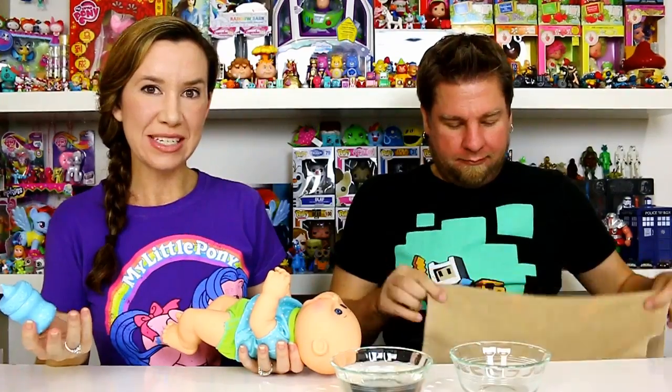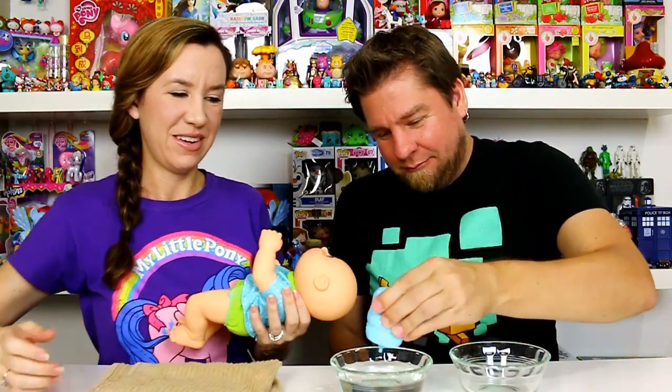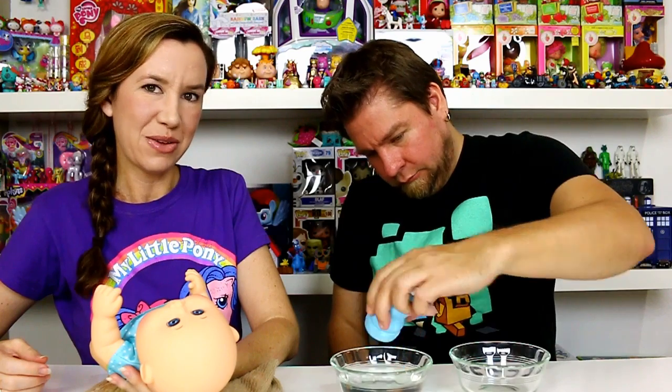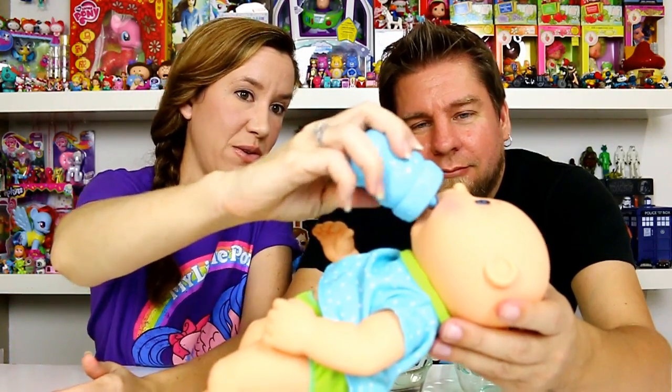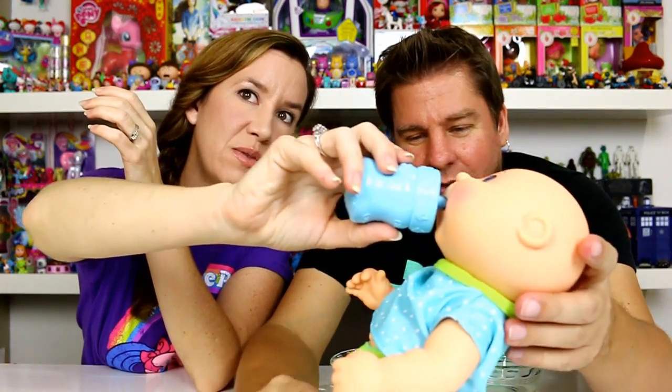Here's the little bottle he came with — it has measurements on the back, one, two, three like real bottles do. It has the little Cabbage Patch baby head around the top and says CPK with hearts. You don't pull the top off to fill it — you put it in water, squeeze it, and suck the water up before giving it to the baby. We've got our bowl of water ready. Michael will squeeze the bottle since it's a little difficult. Baby's hungry! Let's feed him — we need a good visual.